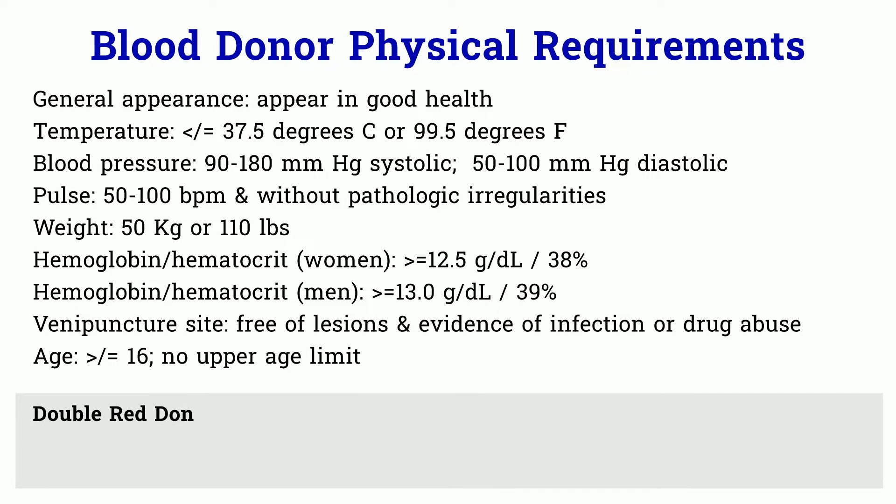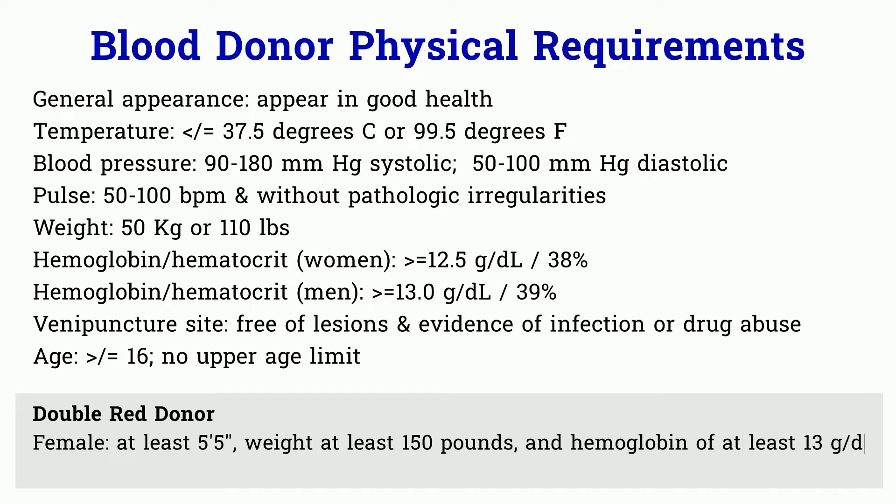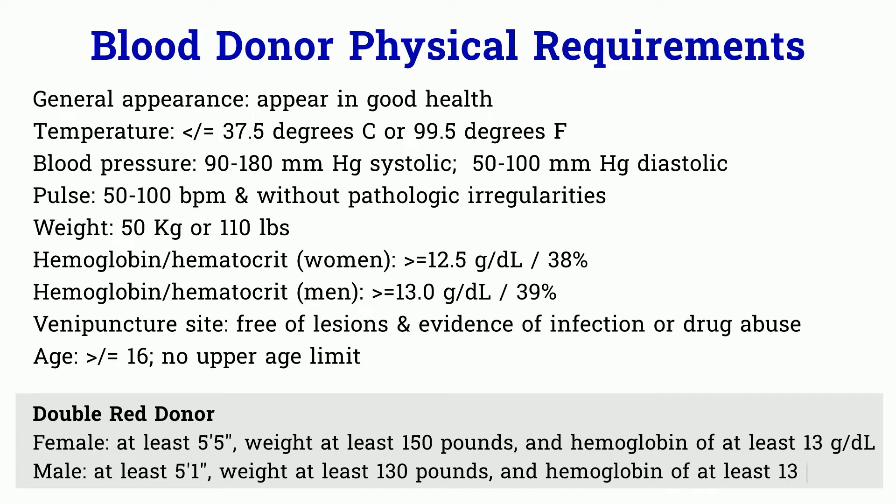Please note there are a few more requirements for a double red cell donor. The female has to be at least 5 feet 5 inches tall and weigh at least 150 pounds, and the hematocrit has to be at least 13 g per deciliter. For males, the height has to be at least 5 feet 1 inch and the weight requirement is at least 130 pounds. The hematocrit is at least 13 g per deciliter.